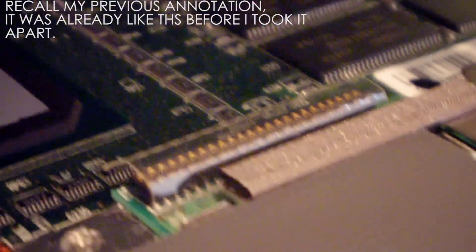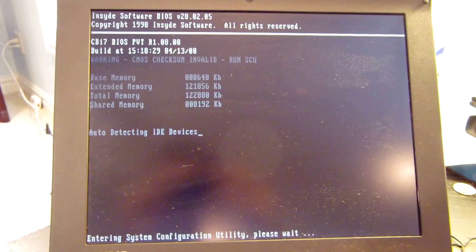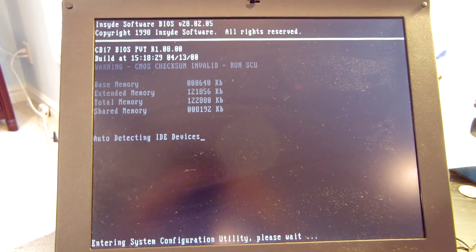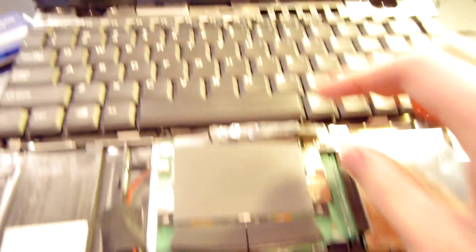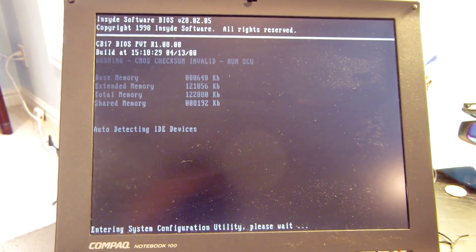I found the problem — the pins on the system board were not fully inserted into the socket on the trackpad board. I put quite a bit of force down and it popped into place. Powering the system on now for the first time on camera — if it detects the hard drive, that might mean the Hitachi drive I pulled out was actually still good. However, the system now freezes when it tries to detect IDE devices with the 20 gigabyte hard drive, even with the port fully secured. I'm going to pop the Hitachi 5 gigabyte drive back in.